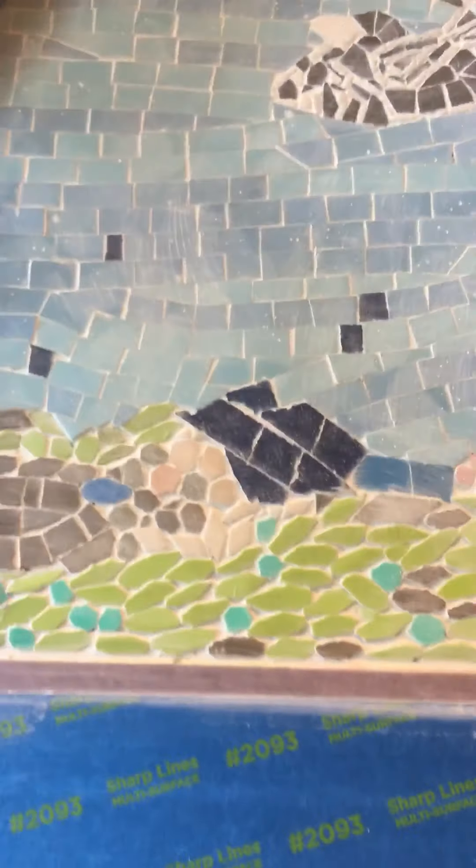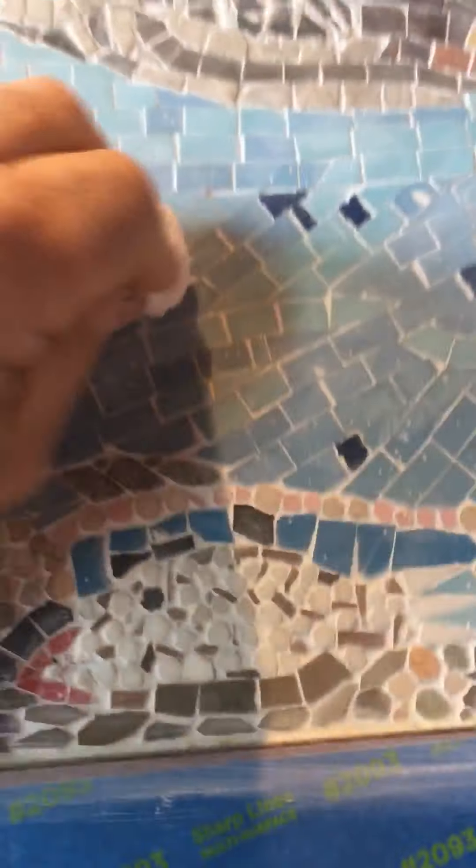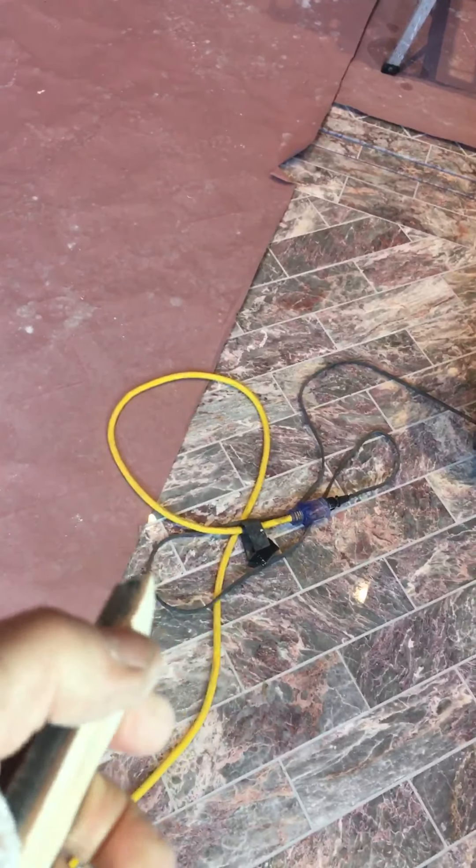We mixed the grout a little bit looser than normal so we can get into all the little cracks and crevices. We apply it with a flexible float — one that flexes on the side. The foam underneath is soft and the rubber is very flexible to kind of jump over the different heights of the mosaic.